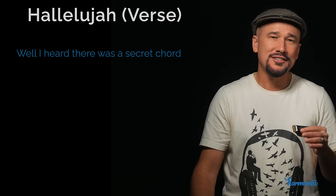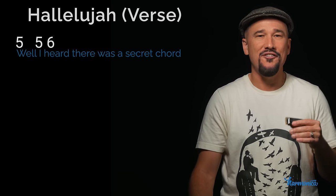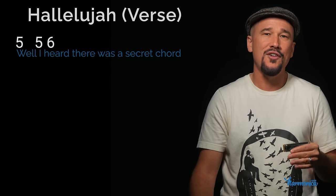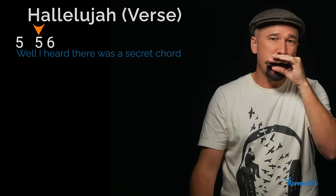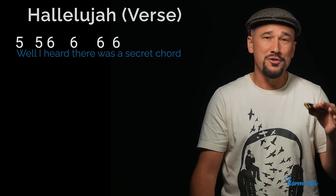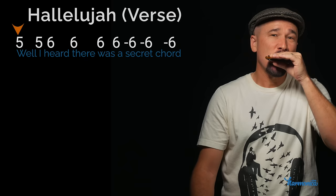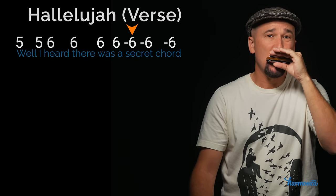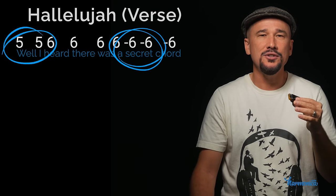To learn the verse, I'm going to use the words — I think it'll speed up the learning process. The first line starts with 'Well I heard' — that's going to be two blow fives and a blow six. 'Well I' is kind of fast: two quick blow fives. The rest of the first line is 'there was a secret chord' — three blow sixes, then 'secret chord' is three draw sixes.